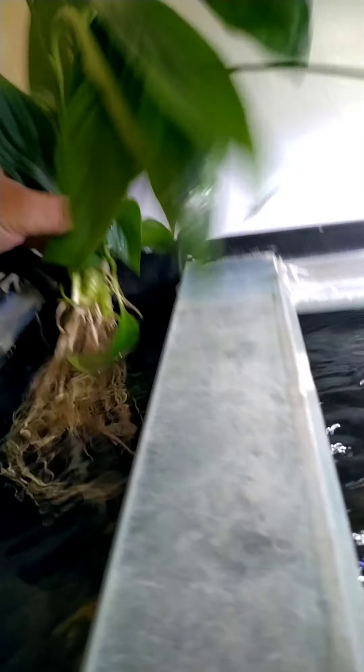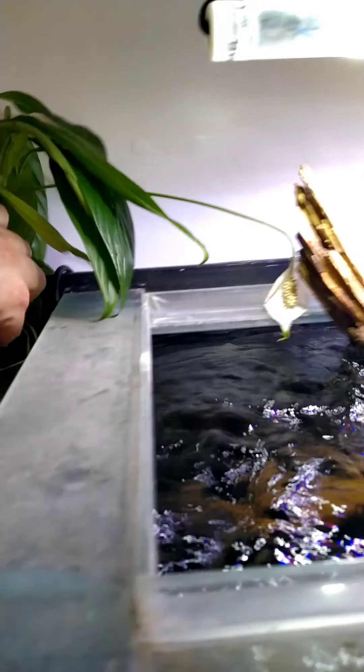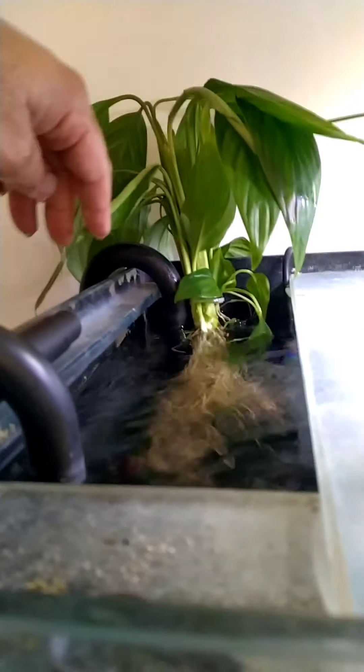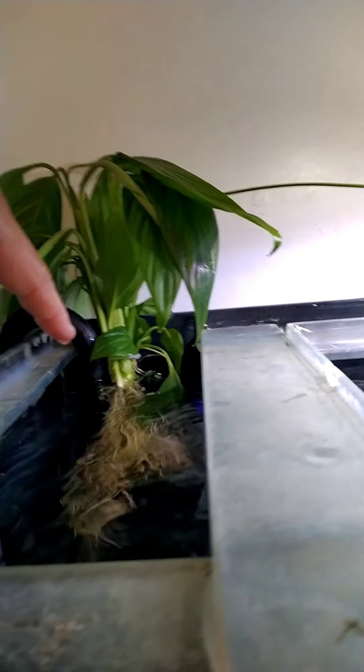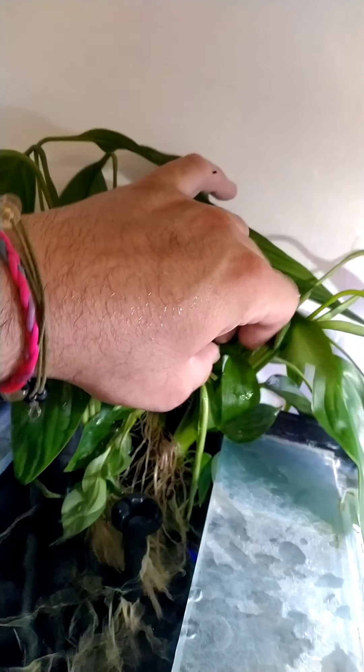I'll put these little hooks on and stick it on the edge of the tank. I've got to sort out the pickup on the filter, then I'll line the rest of them up. There we go - I've lined them up, trying to make sure that these leaves don't go in the water.